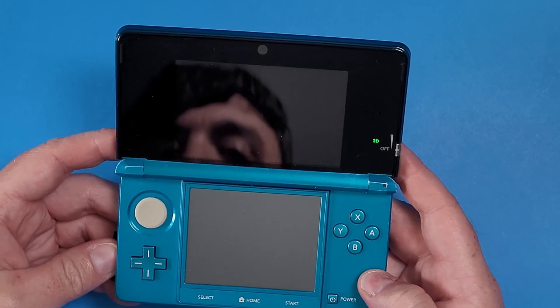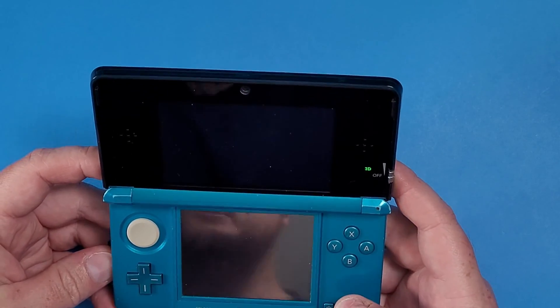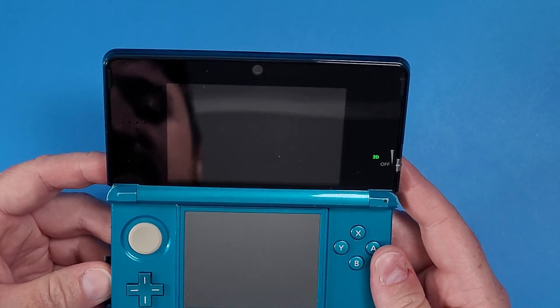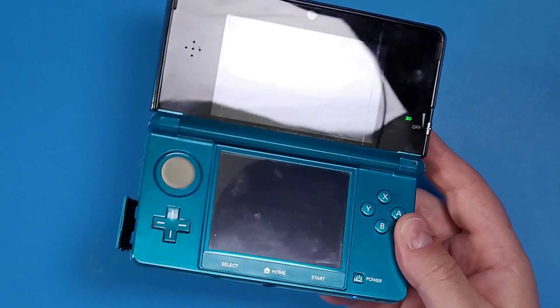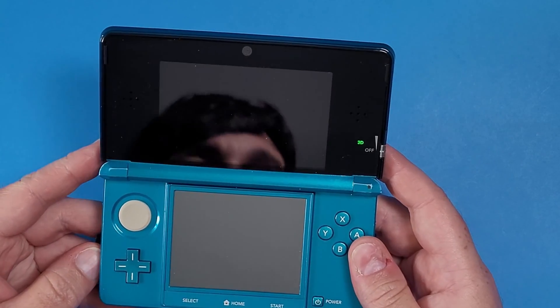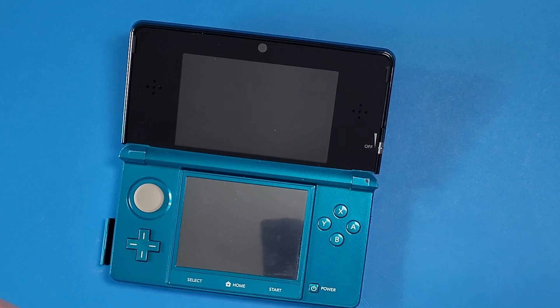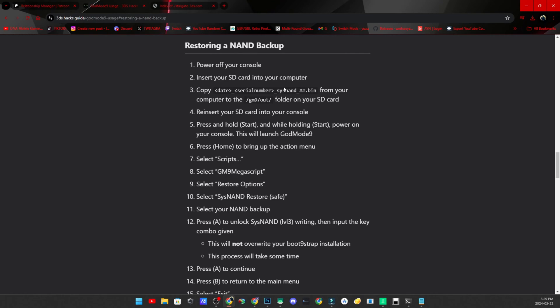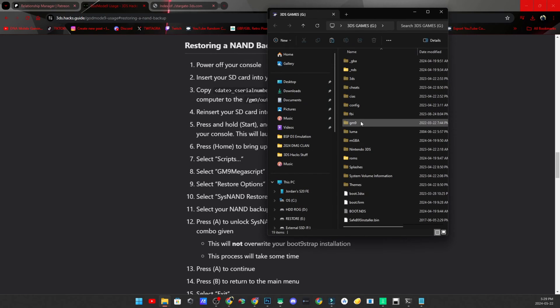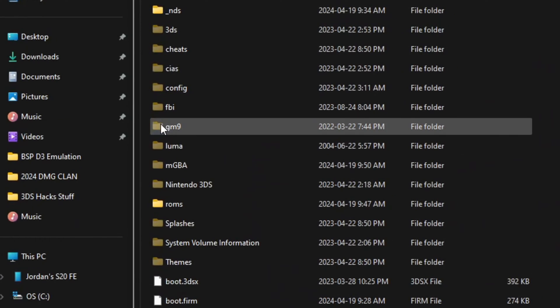Today we're going to be removing this hack. I'm doing this because I want to re-hack and share the process again. So power off your device and insert your micro SD card into your computer. I'm going to insert mine into my little USB dongle adapter. On my computer you can see my GodMode9 folder right here.